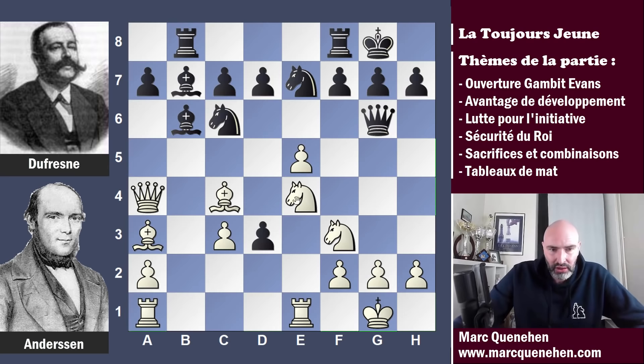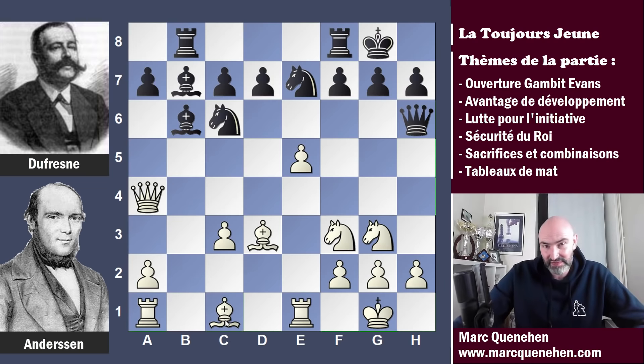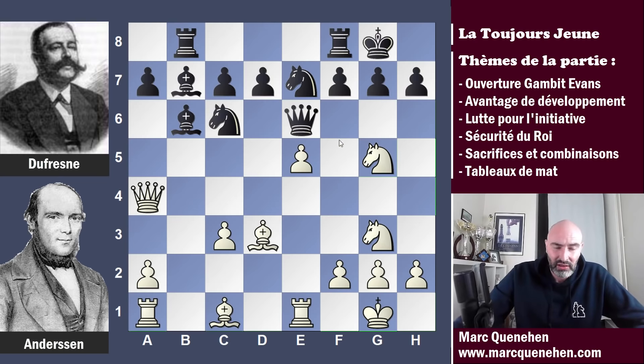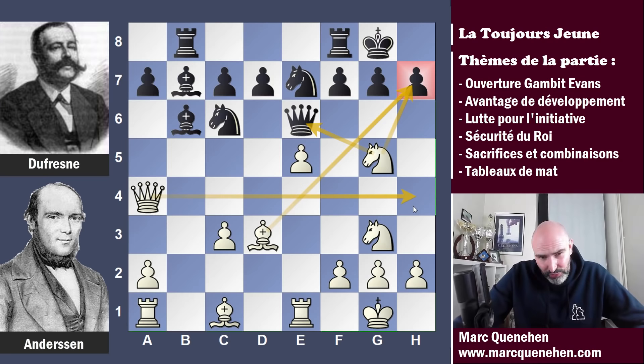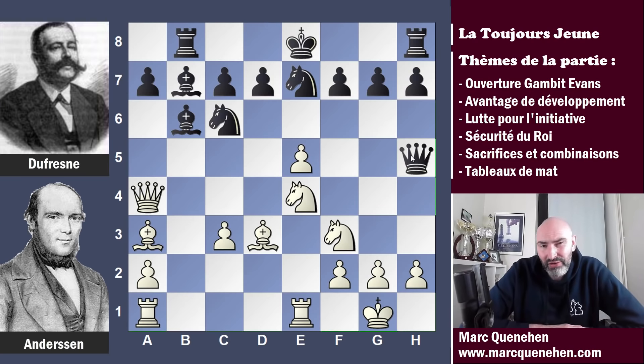Avec cavalier E4, Andersen est en train de faire déjouer Dufresne, qui va perdre le sens de la partie. Dufresne devait craindre fou D3 avec cette découverte possible : on menace par exemple cavalier F6 échec, ensuite le fou pourra éliminer la dame. Et si la dame vient en H5, cavalier G3 — la dame n'a pas beaucoup de cases, elle a encore H6, mais le fou peut être réaiguillé en C1. La dame a encore la case E6, mais elle va se faire clouer sans arrêt. Cavalier G5 attaque la dame et attaque H7. En même temps, la dame blanche peut rejoindre l'aile roi par dame H4, et finalement les noirs vont certainement s'écrouler. Voilà pourquoi, après cavalier E4, Dufresne n'a pas voulu faire petit roc et a joué dame F5. Mais il faut prendre garde à ce vis-à-vis fou-dame.